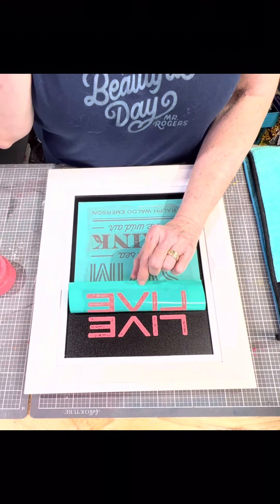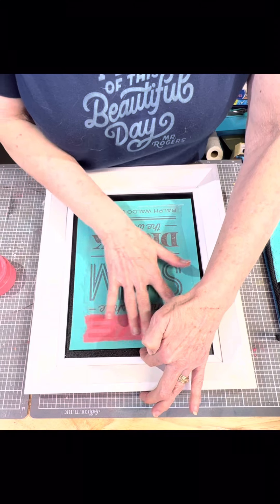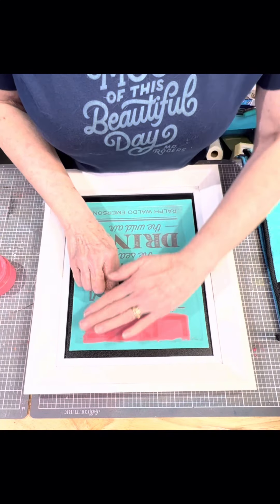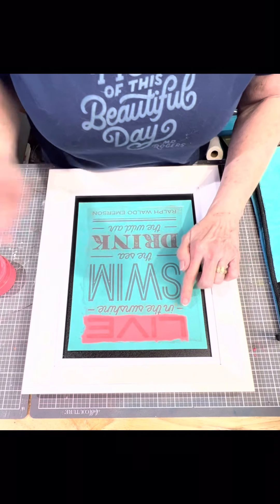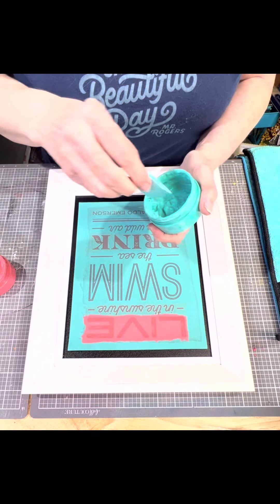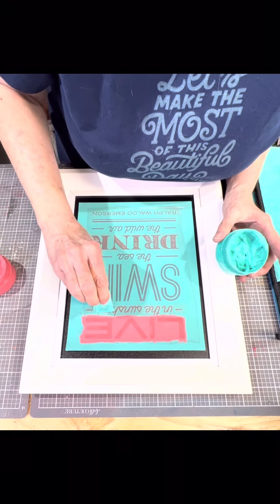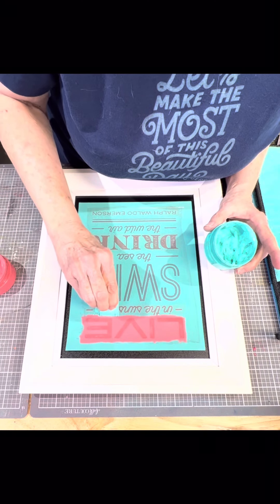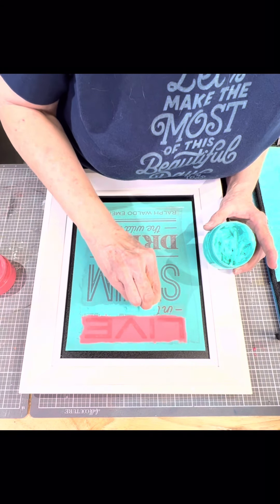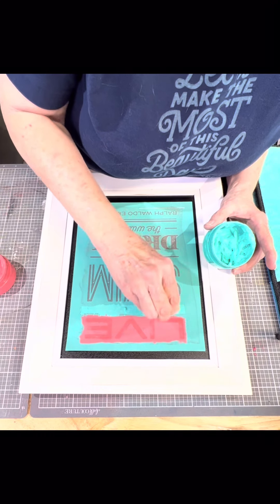I'm going to gently lay this back down — I'm not going to push it back down only where I still need to chalk. So this part is just laid down, and this part is pushed down. Now I'm going to switch to my next color, or it might even be the same color, but I'm just taking a little extra time to do it.